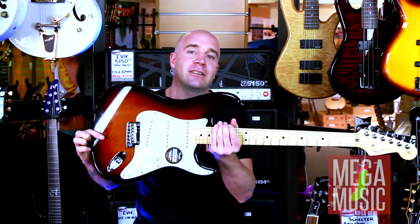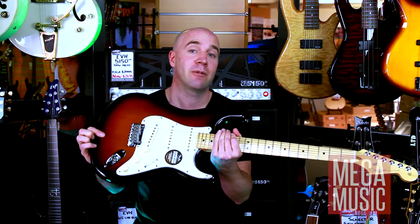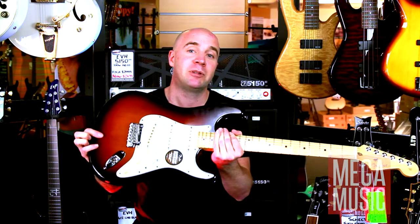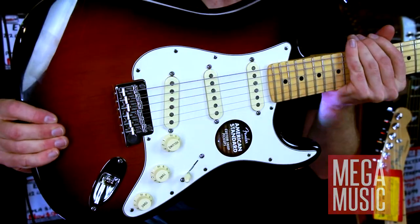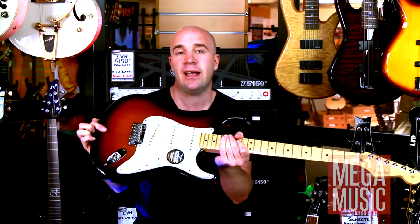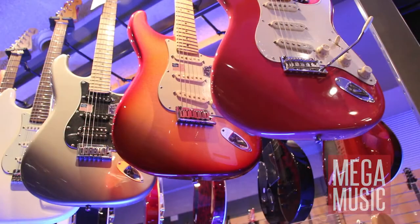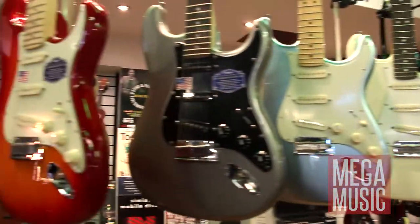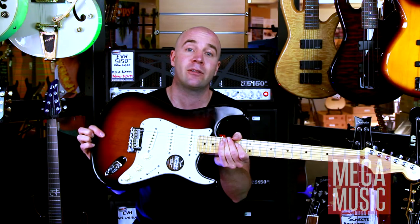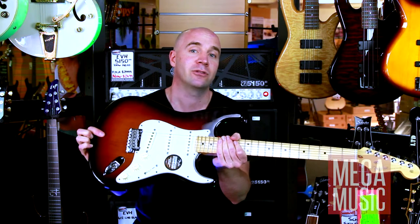Next we have the Fender Stratocaster. Who hasn't seen or heard someone play a Fender Stratocaster? Jimi Hendrix — can't go wrong there. This particular one is your standard three pickup setup, really great for classic rock, blues, jazz, country. This guitar will pretty much do everything but heavy metal. Definitely a choice for most people around town or throughout the world — this is the guy that they call to straight away.